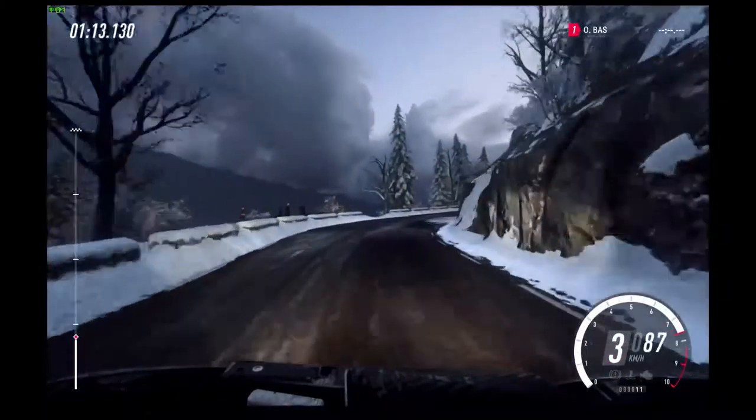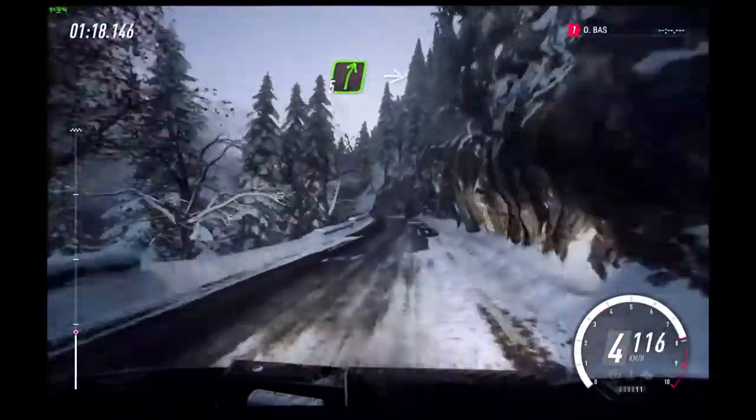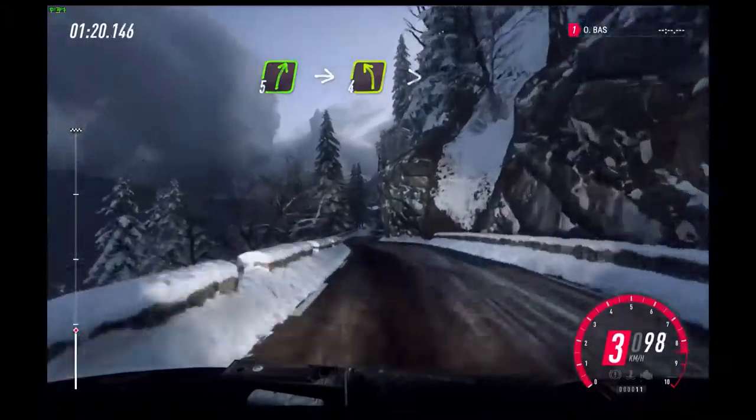Opens, keep left over 100, caution. 4 left, tightens of a crest. 5 right.